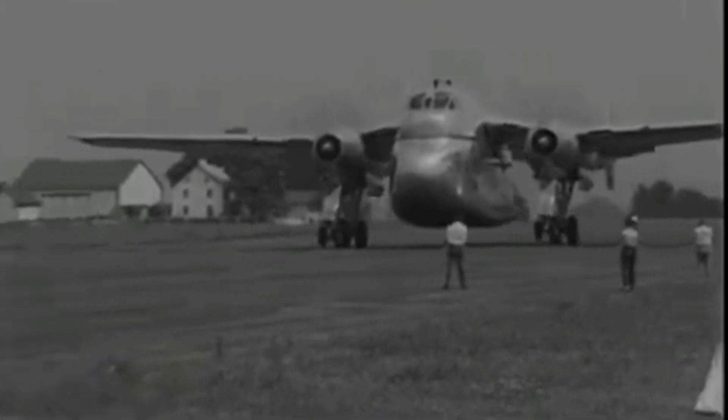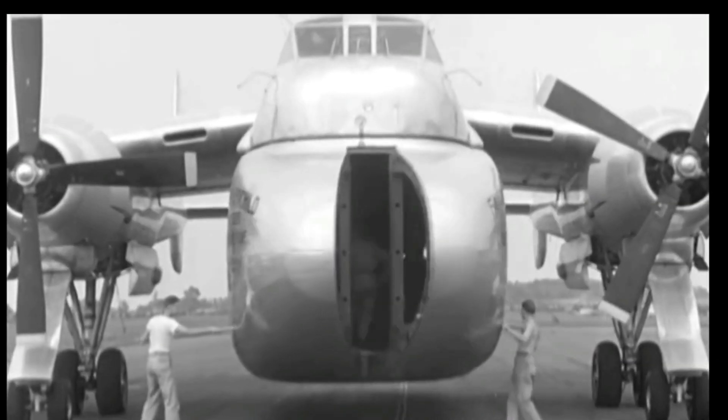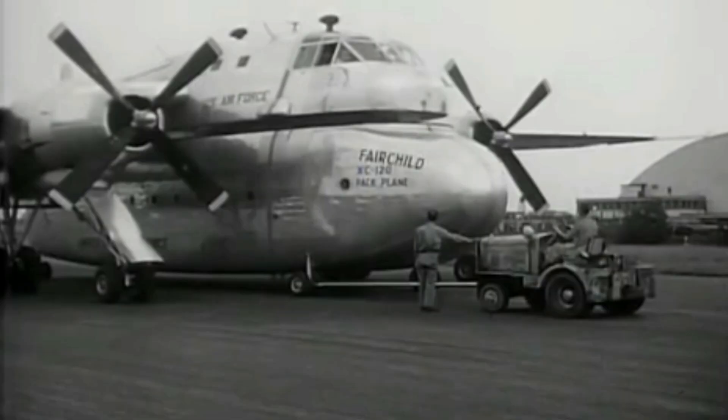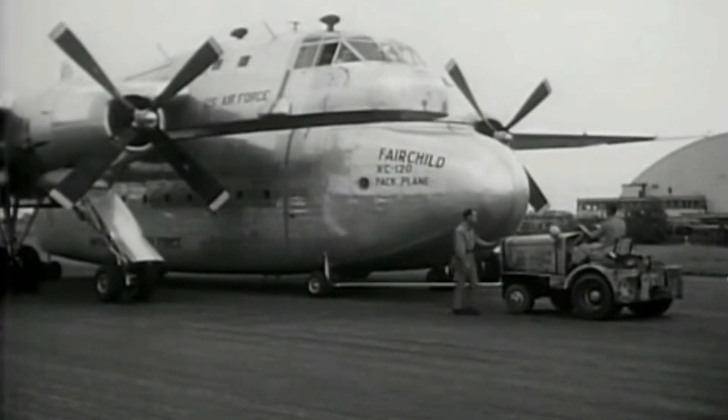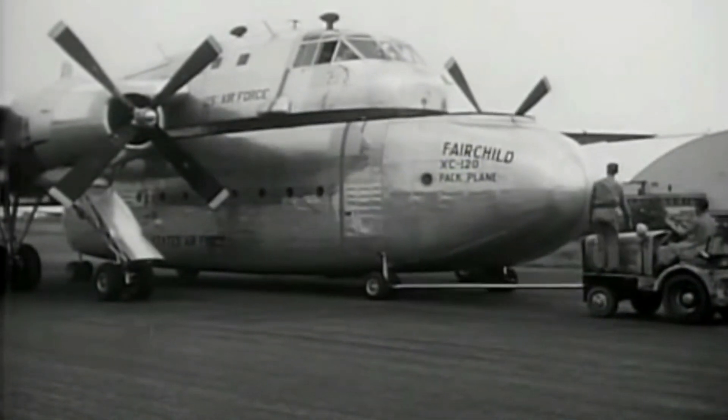The XC-120 pack plane was a prototype for a modular aircraft that could carry different types of cargo and detachable pods. The idea was to save time and money by loading and unloading the pods separately from the aircraft, and to allow the aircraft to adapt to different missions and environments.